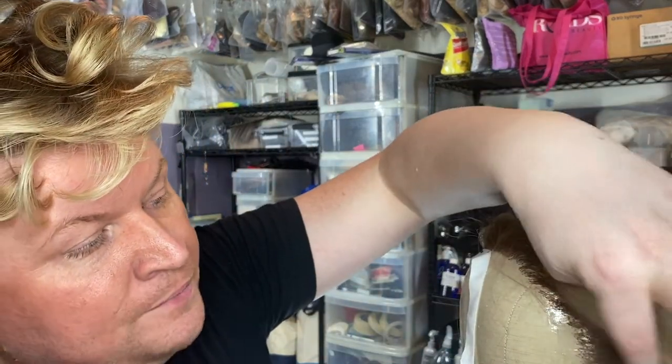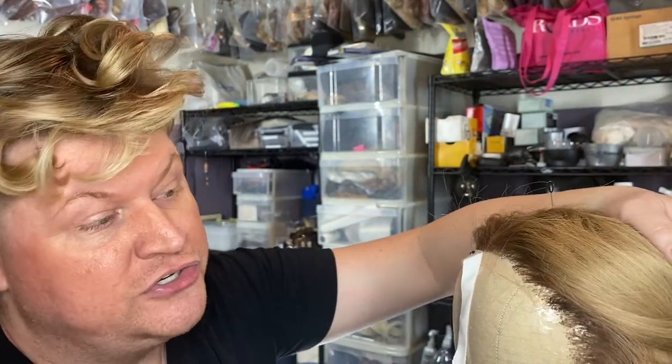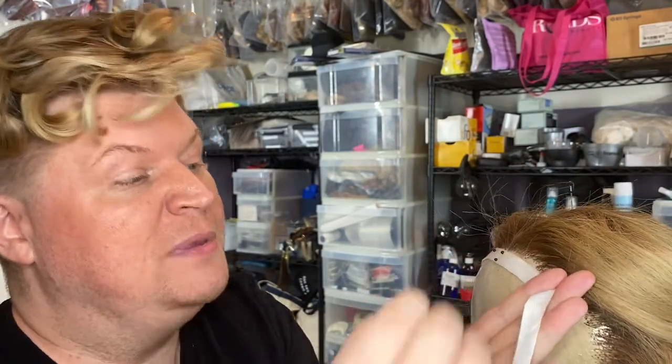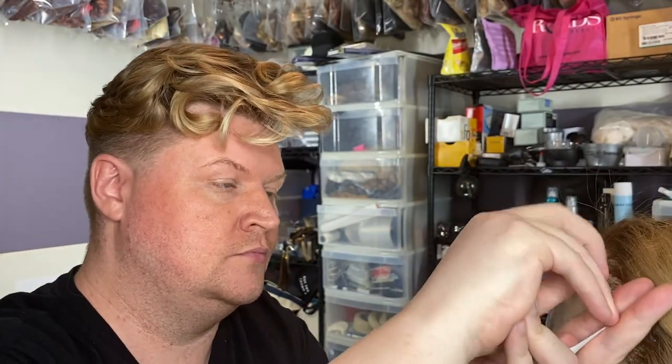Another reason why we do wigs is actors can play more than one character in a show, especially nowadays — they don't want to hire a ton of actors. So they'll just get them another wig and they can play four or five different characters per show. For something like Big Fish, they were playing 20 or 30 people in a show. It's so important that you have good prep — if a wig has to come on and off, it can't be falling off or sliding down.